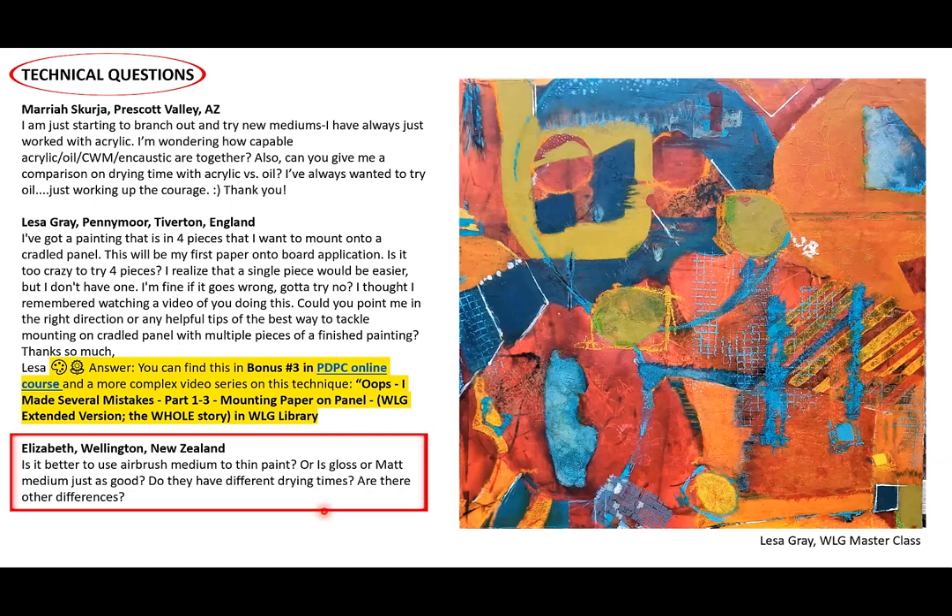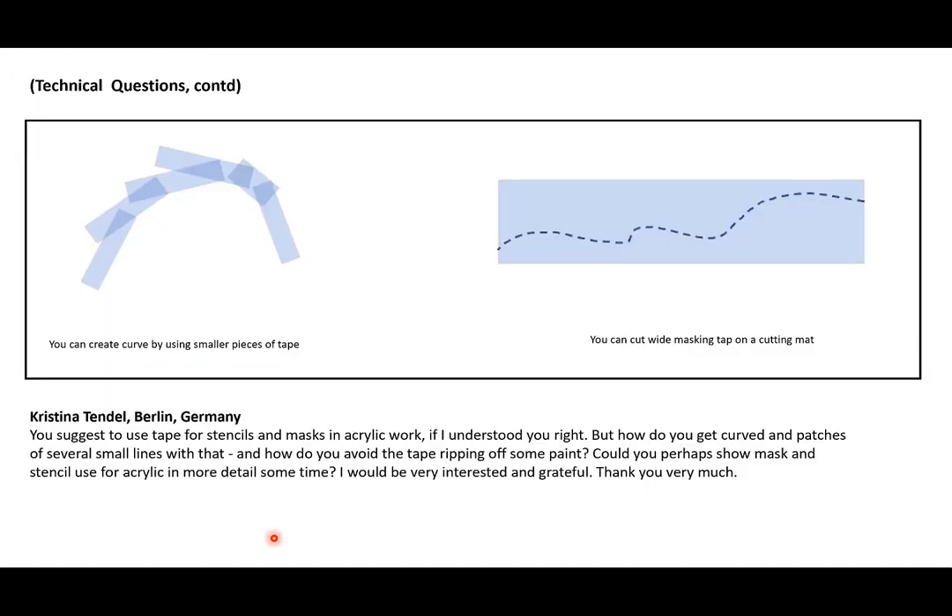In this presentation I'm featuring paintings from my online course, Powerful Design and Personal Color, or my master class. This lovely painting is by Lisa Gray, who is in our master class. I'm trying to make it more colorful and let you know about some artists in the groups.